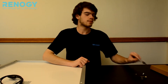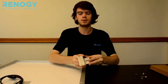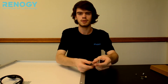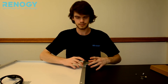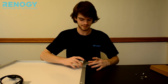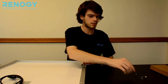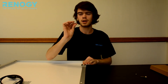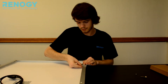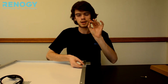The first step you want to take is taking your Z bracket, making sure that the arms are against the frame. Then take your short bolt, putting that in through the top, followed by first your flat washer and then your spring washer, and then take the nut and tighten it on there.